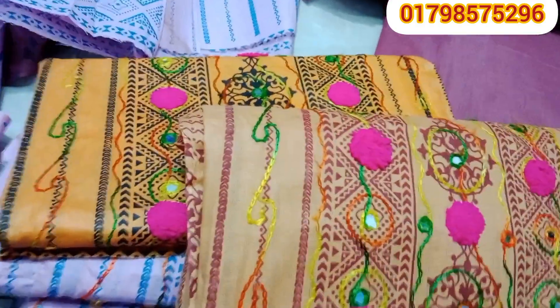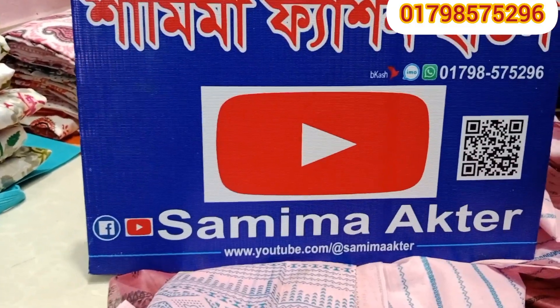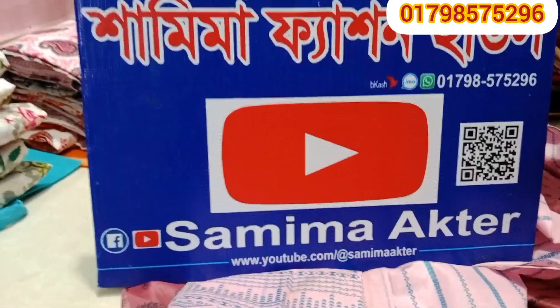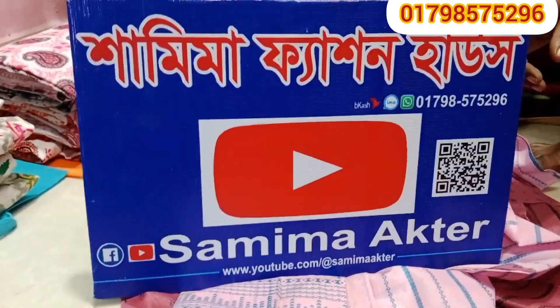In this video, I will see you in the next video to see the previous video as well. This video will be shared with you. Collection guru. So, in this video, I will see you in the next video.